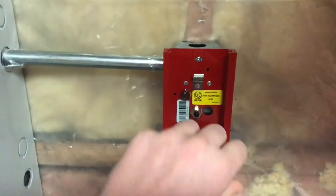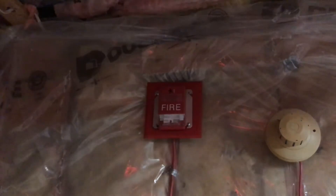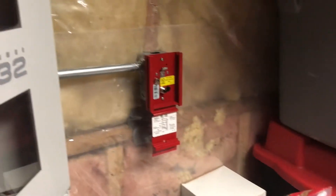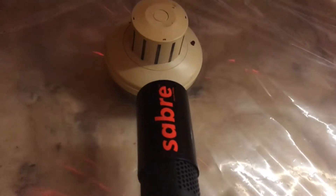Three, two, one. Okay. Let me go ahead — actually, I'm not going to reset the pull station yet because I still got to do the two-stage switch. So I guess we'll go ahead and do the smoke detector. Alright, here we go. That was fast.